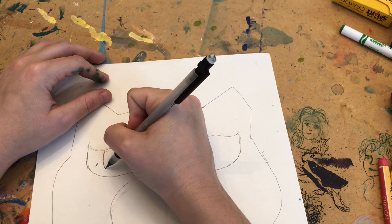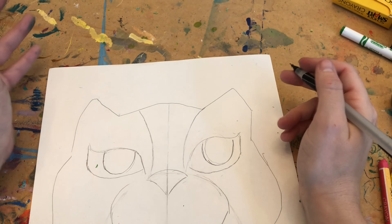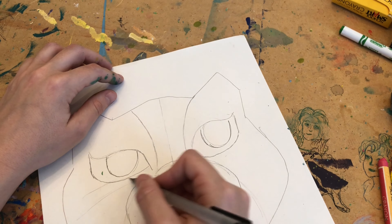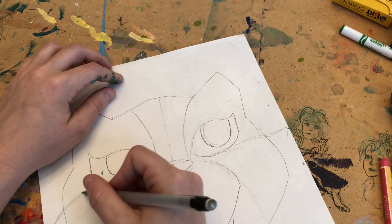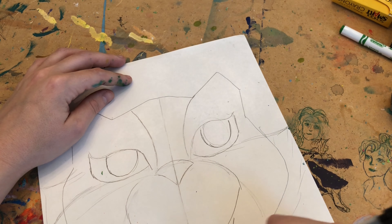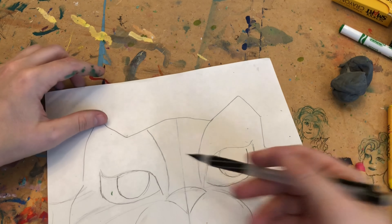Inside that eye I'm going to go ahead and draw a half circle, same thing over here. Now we have a basic outline for a cat, but we want to make it look more like an alabrije. Before we do that, I'm going to go ahead and give him some whiskers — just kind of sketch them out. Make his face a little bit bigger. It's all a work in progress.